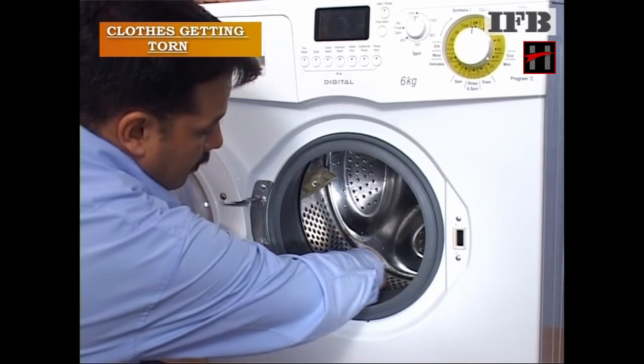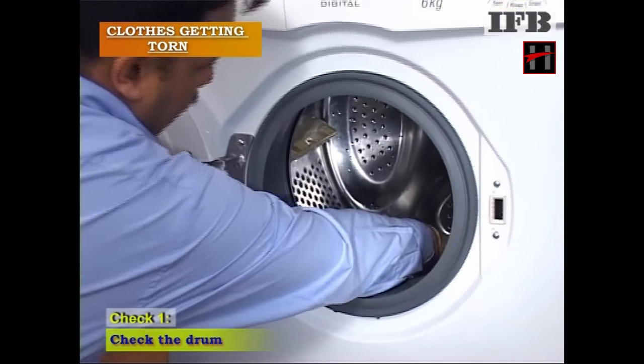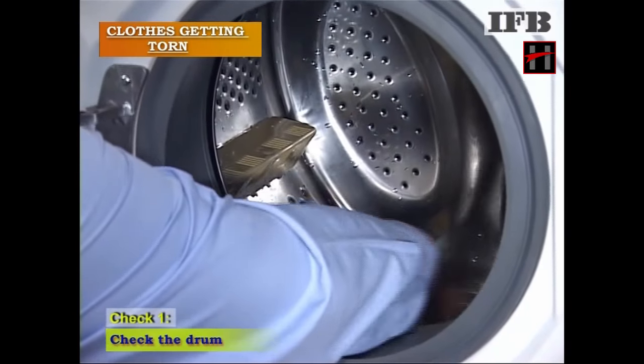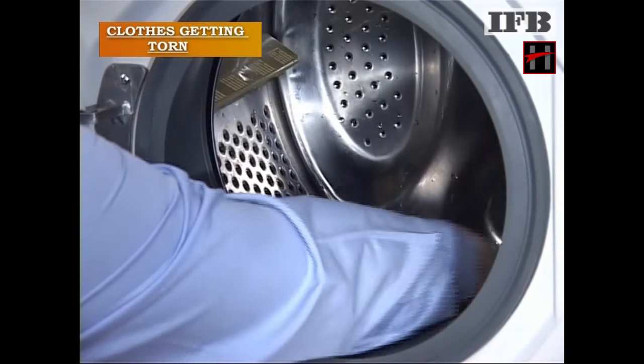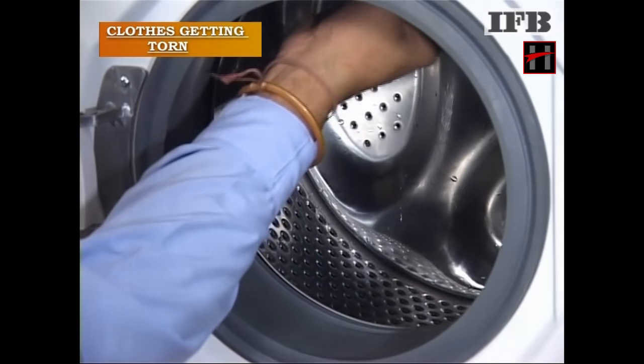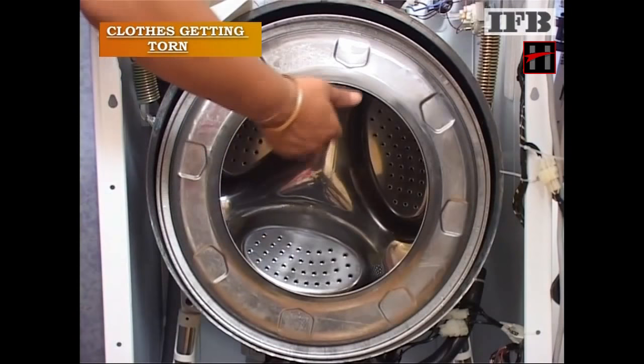If clothes are getting torn in the machine, then check the drum. If any burr is found inside the drum, replace the drum.